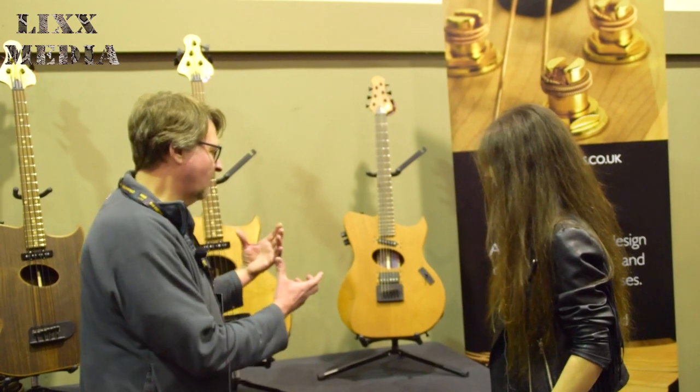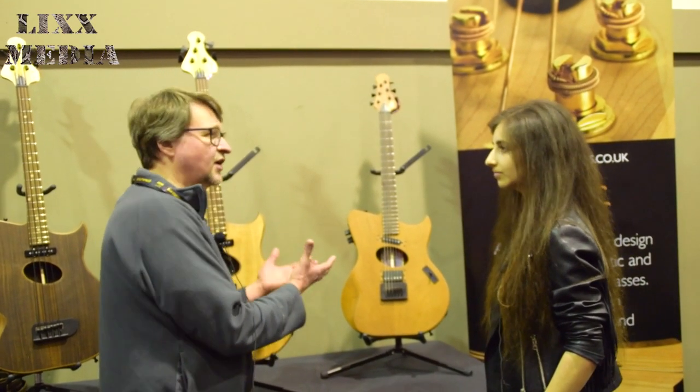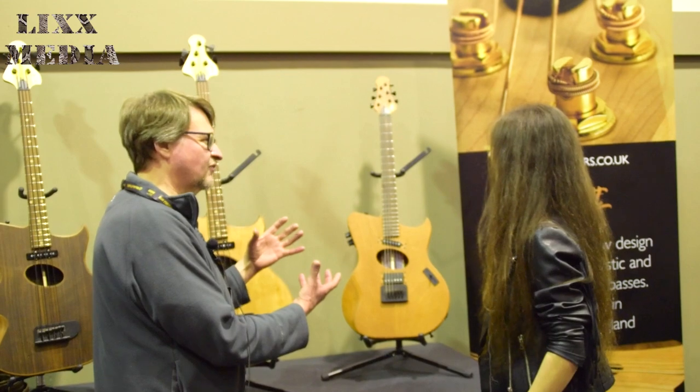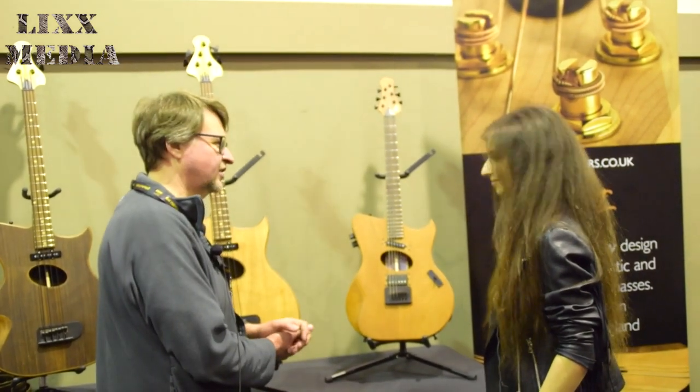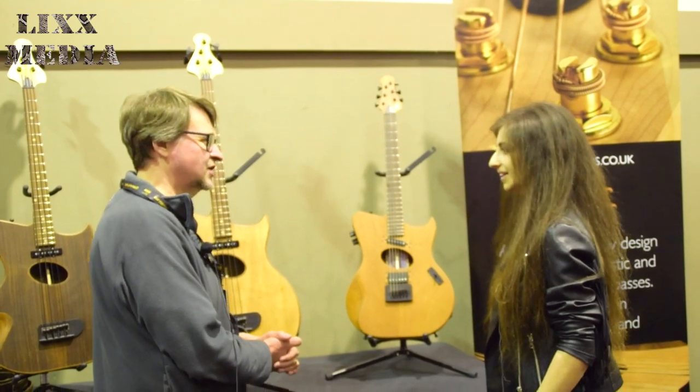Really, where our skill comes in is designing all the parts to start with, but also then putting them together in a really precise, consistent way. So you get a quality instrument at the price range it should be.